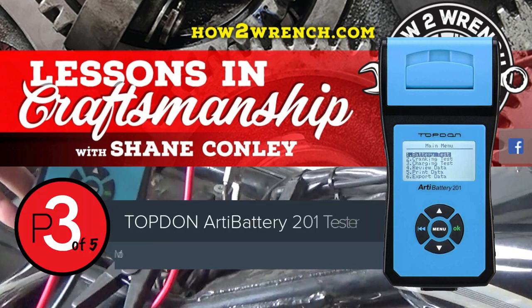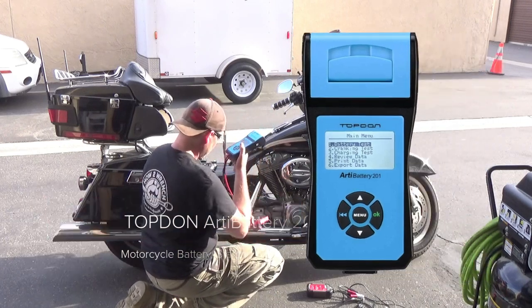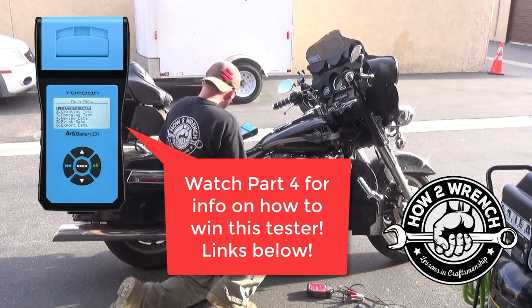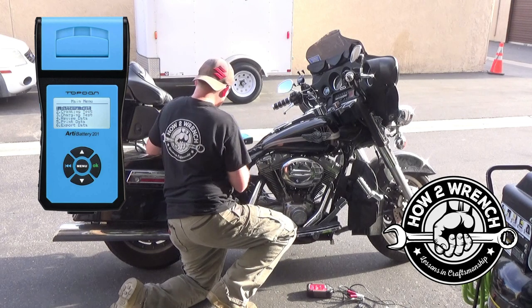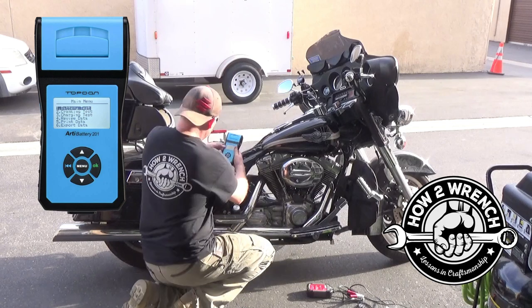This is part three of a five-part mini-series reviewing the top-down Artie battery 201 model tester. To really put this tester to work in the motorcycle and power sports categories, we chose a big twin Harley-Davidson. We really wanted a good strenuous test on a model known to get batteries, starters, and charging systems a real workout. We also chose an older model with no compression releases. Let's zoom in and get to testing.